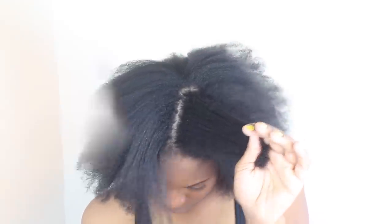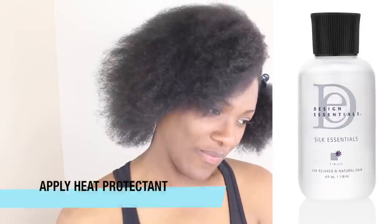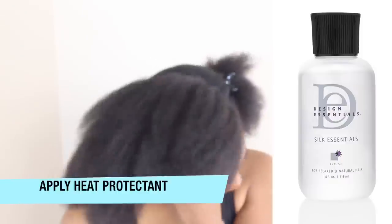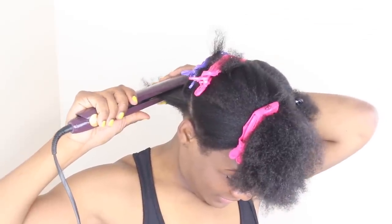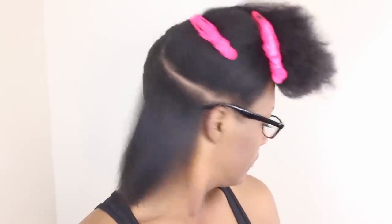We are down to the end — this is my first time actually pressing out my hair. I did big chop at the end of December 2016, so I count it as July 2017. This is the very first time I am seeing my hair completely straightened. I'm applying some Silky Smooth, which is by Design Essentials, as a heat protectant. It's really light but gives a nice shine — I've been using it since hair school. I love the Design Essentials line.